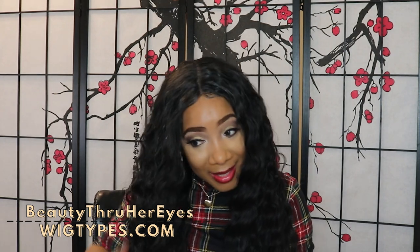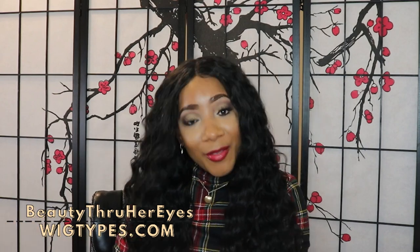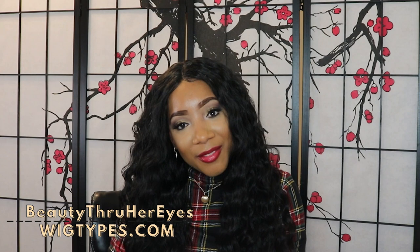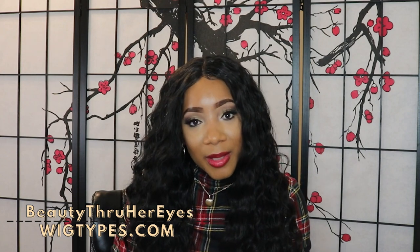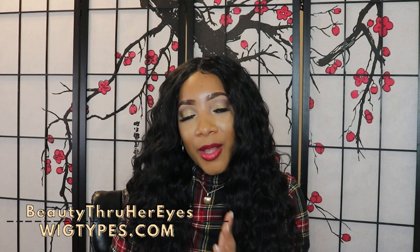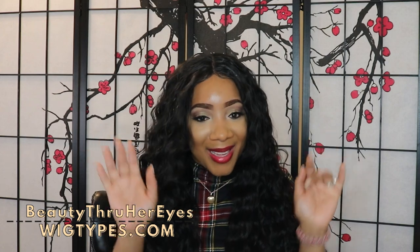Go ahead and check the link to purchase this unit. A link will be left down in the description for your convenience. Don't forget — like the video, share the video, subscribe if you haven't already done so. Hit that post notification bell so you don't miss any uploads. Check us out on all social media sites at wigtypes.com. See you in our next wig review. Thank you guys, bye!